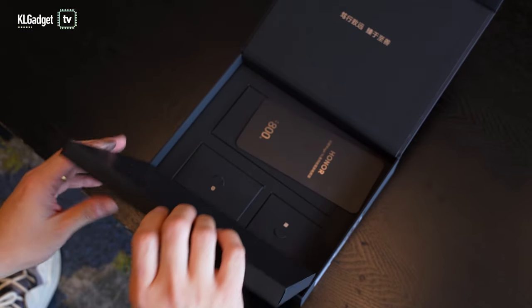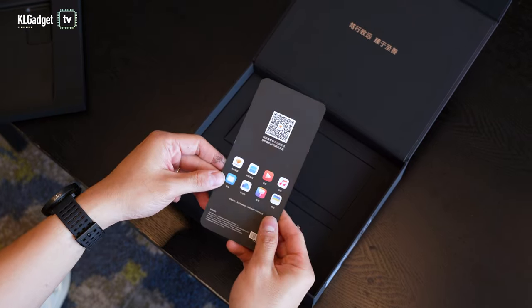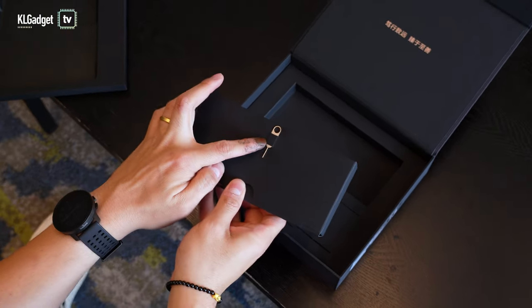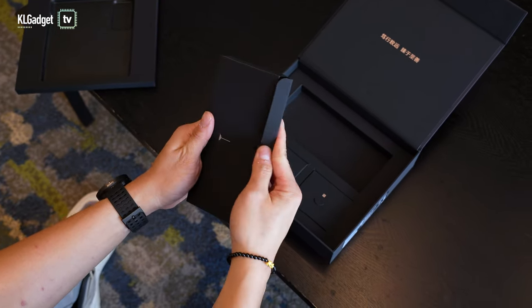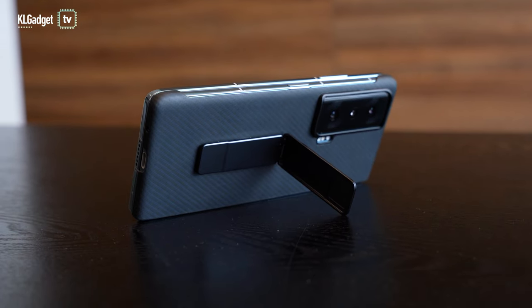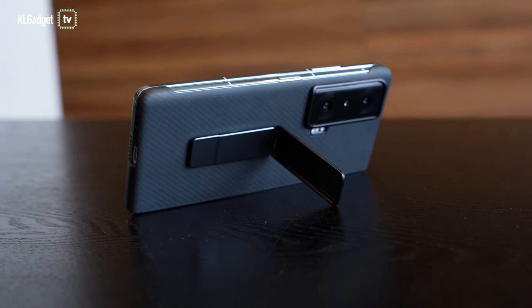Taking out the inner lid, we have three small boxes inside the packaging. There's a leaflet in Chinese, and first of all the SIM ejector. Honor is also being kind enough to offer a case, but we have one special case here that also serves as a kickstand. Let me collapse it on the phone so you can see how it looks. It's in a really nice carbon fiber-like design and the kickstand works like this, so you can put the phone on the table.